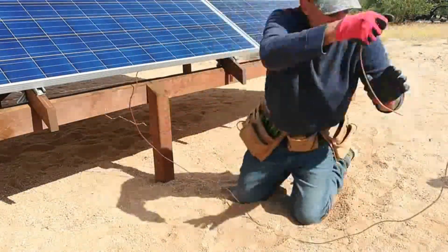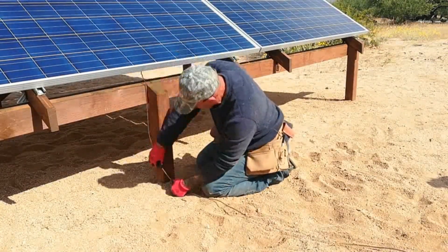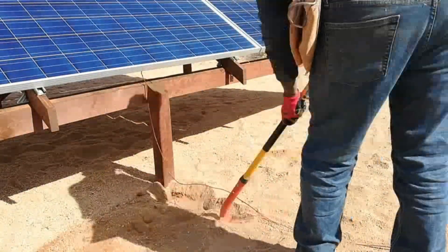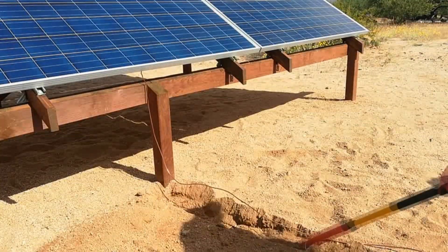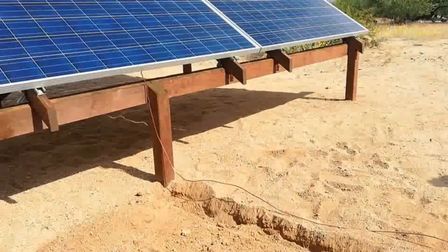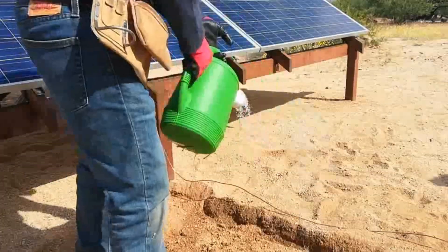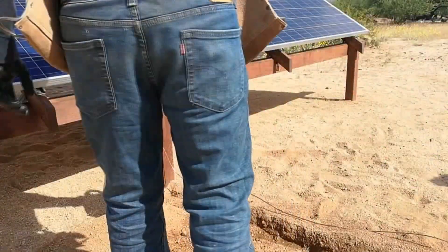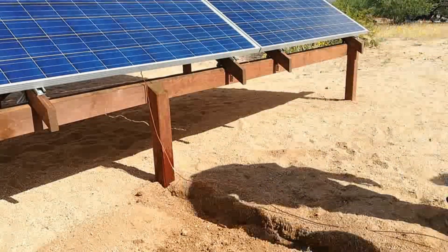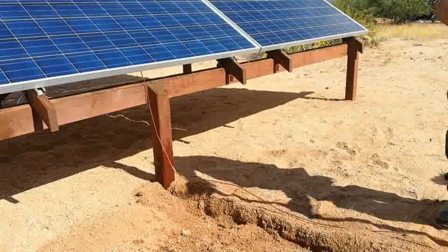I'm uncoiling the six gauge copper wire, laying it out along the path I want it to take and making sure it's securely fastened to the grounding lug. With my trenching shovel it's always the same story out here - the sand is difficult to trench because it keeps collapsing on itself. So I went to Yvonne's greenhouse, borrowed her watering can, and by wetting the sand down, just one watering can of water solved the problem - the walls don't collapse when trenching.